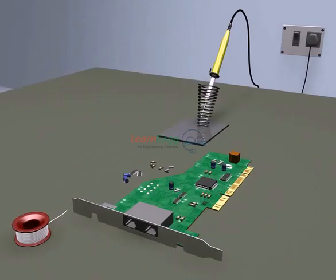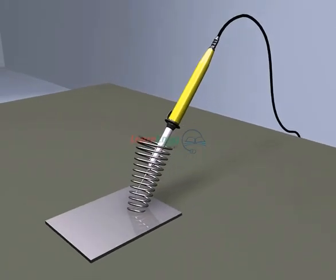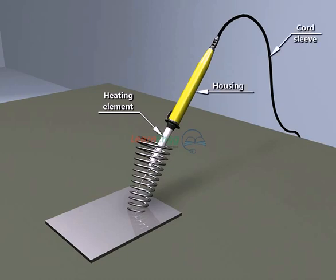Soldering process using equipments are: Solder, Heating element, Housing, Cord sleeve. Let us see the method of soldering.